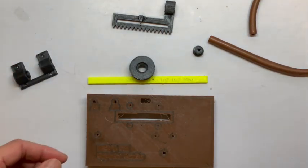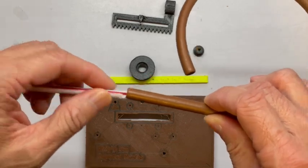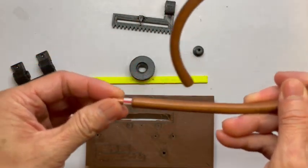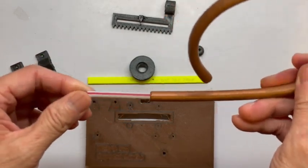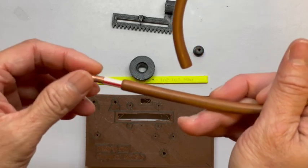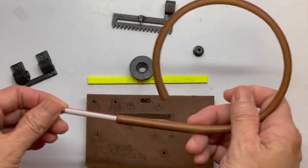And then you have this smaller pipe which can push in and out of that 8 millimeter pipe. This small pipe is 5 millimeter, so there's still about a 1 millimeter gap, so you can push it in and out. This needs to be insulated by a drinking straw — find a size that will fit tight with this 5 millimeter copper pipe — so you can build a very nice variable capacitor using these two pieces.